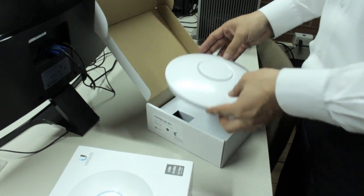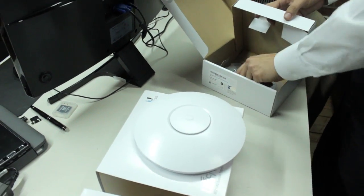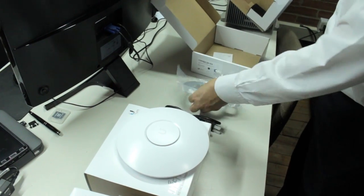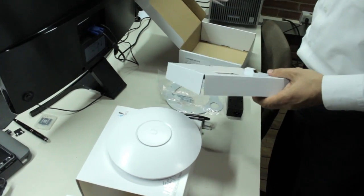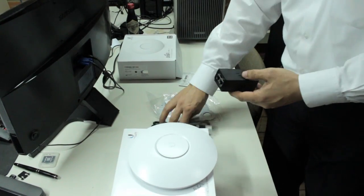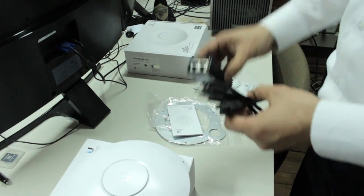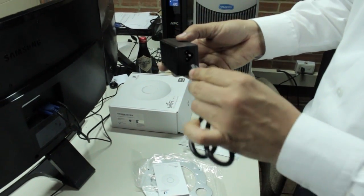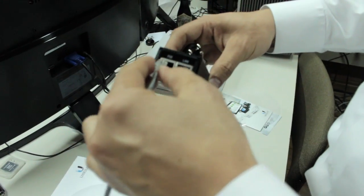This is what you get when you open the box. You're going to find the device, the power cable, and the mounting bracket in case you're going to install it over drywall or on the ceiling. You're also going to find the Power over Internet injector, which is going to provide power and local area network to your device — very important when connecting to remote locations.